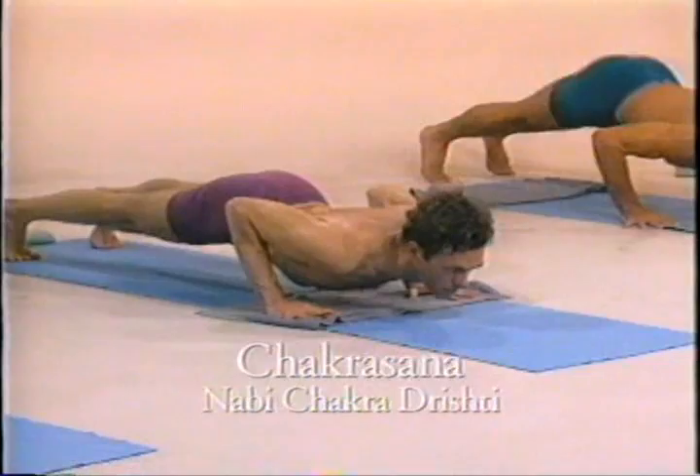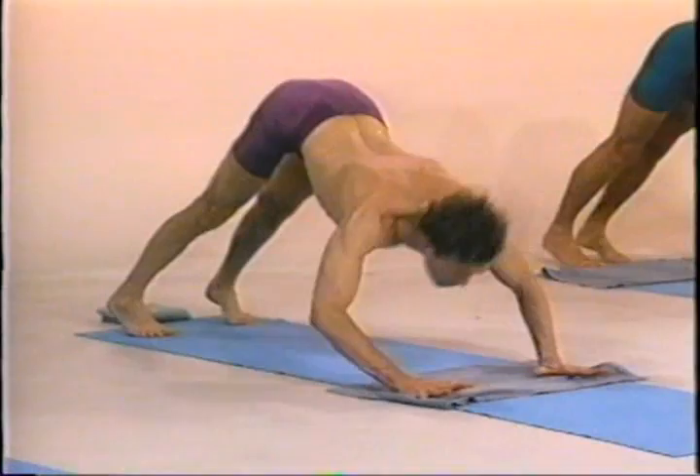Dvadashah, inhale. Trayodasha, exhale. Urdhva, urdhva dhanurasana, sapta jamtru, lay down.